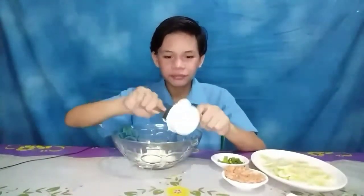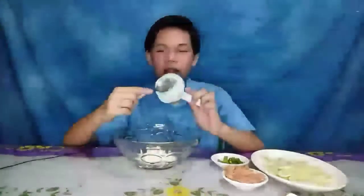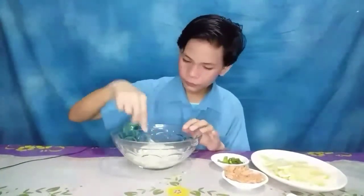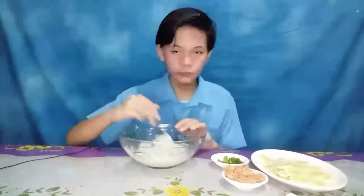So that's all of it and we will mix them together. And we also have the cucumber — I'm just going to get two because I kind of did slice it a little bit large.